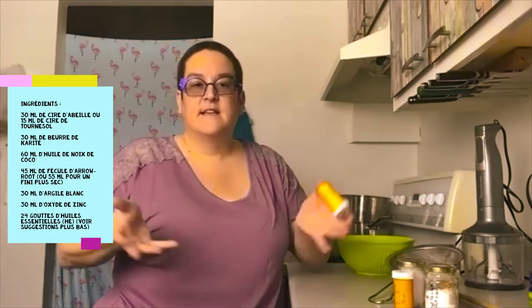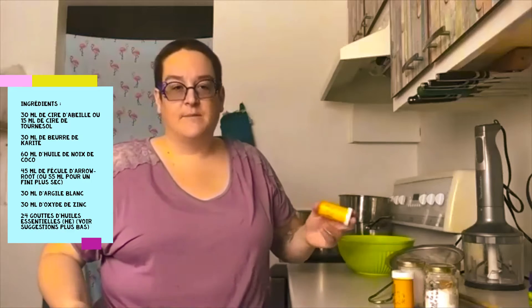Je vous le dis tout de suite : dans la recette, c'est mentionné de faire attention. L'oxyde de zinc, c'est une poudre très blanche qui peut, des fois, laisser des traces sur les vêtements. Donc, quand vous l'appliquez, ils disent de laisser sécher comme il faut avant de mettre vos vêtements. C'est important. Et des huiles essentielles à votre choix — vous allez voir en bas de la vidéo un papier avec la liste recommandée des quantités et des choix d'huiles essentielles.